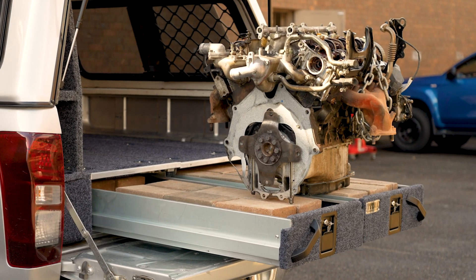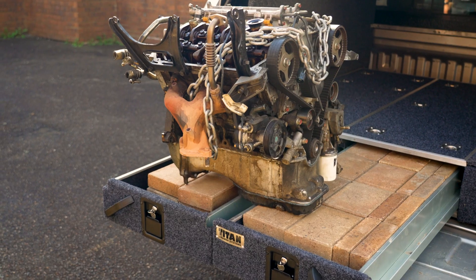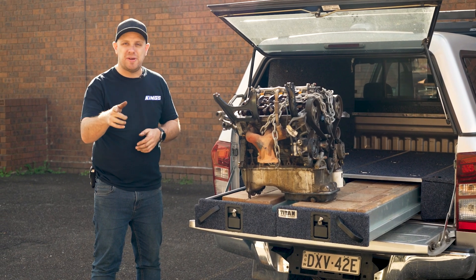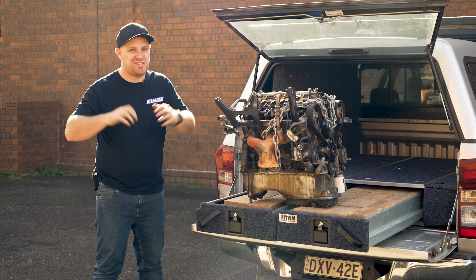Forget paying $1,000 for a set of storage drawers elsewhere. Forget trying to build your own storage drawers. You just can't get better value than Titan storage drawers, especially when you see the incredible price they're on sale for today.